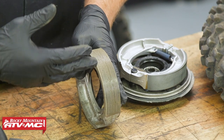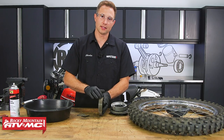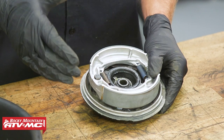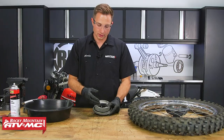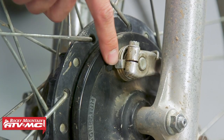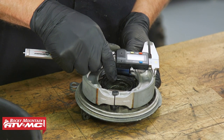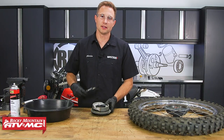Then you can spray this off with some brake cleaner, and that's going to help remove that glazing surface. The other check you want to make on the brake shoes is that you have enough friction material left — there's actually a wear indicator on most bikes. If yours does not have that, you can take a measurement using some digital calipers and compare that to the spec in the book.